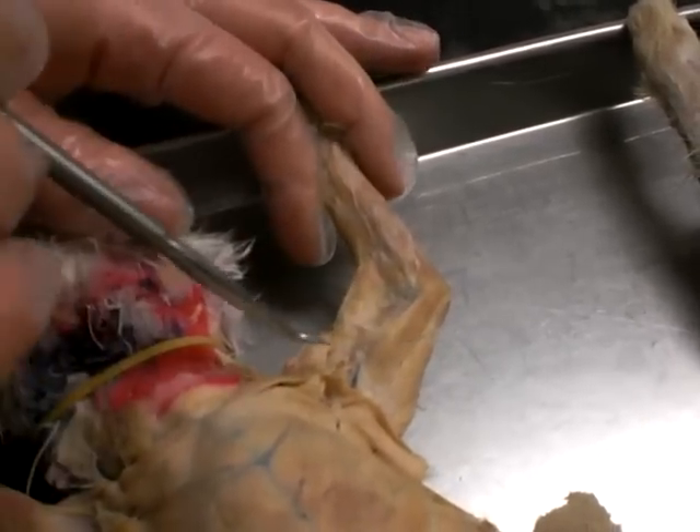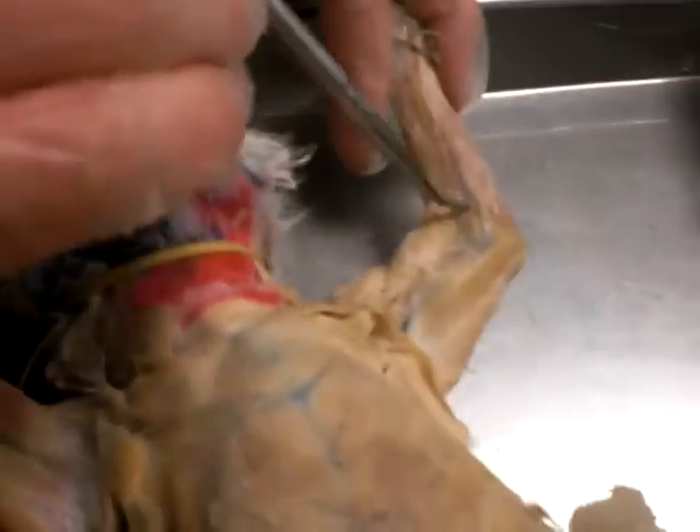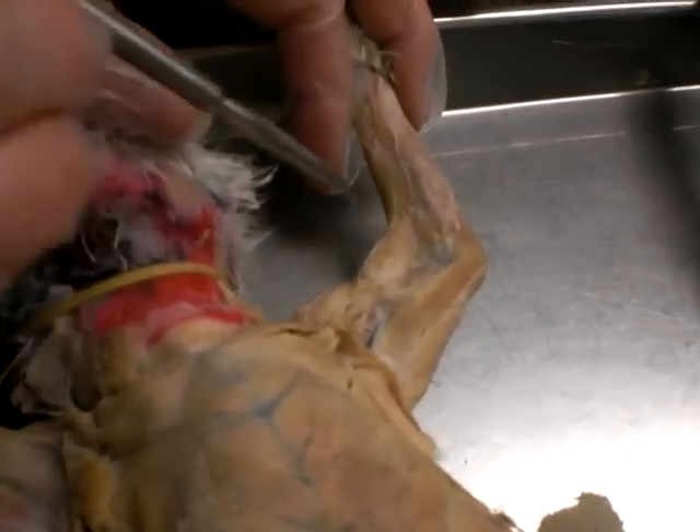Moving up we have the biceps brachii right here. This whole portion is going to be the brachialis.